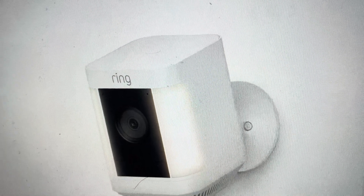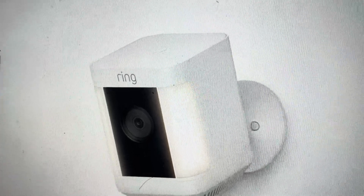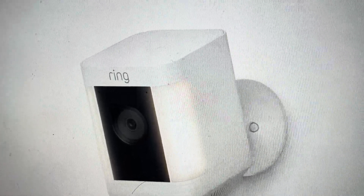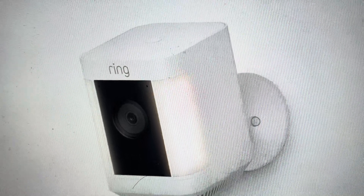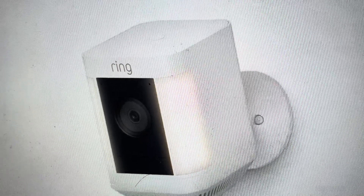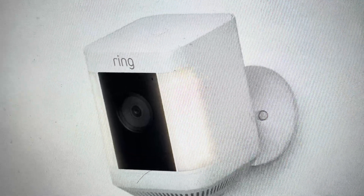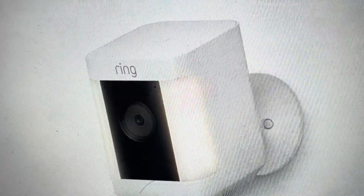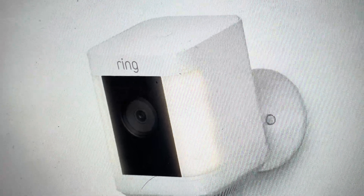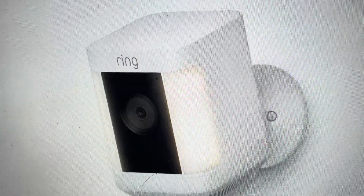Hey everybody, this is a real quick video to show you how to do a hard reset on a Ring Spotlight Camera. It's very easy to do and you can use it either in a troubleshooting situation where the camera is not connecting, keeps disconnecting, or it's not finding what it's supposed to connect to. Also, if you're going to sell the camera or move it somewhere else and you want to start fresh from factory default settings.